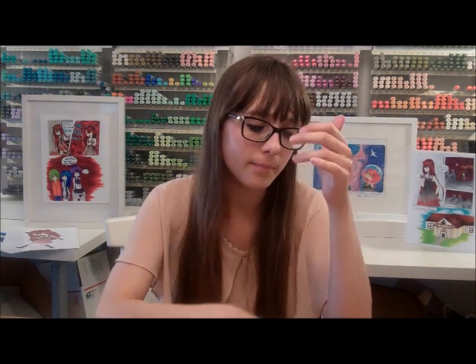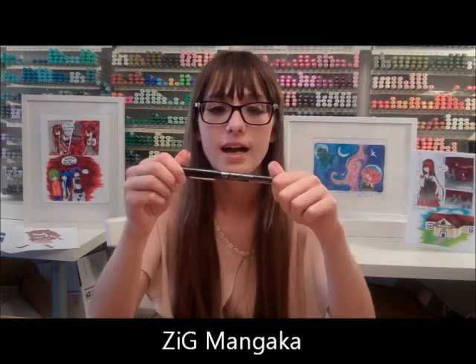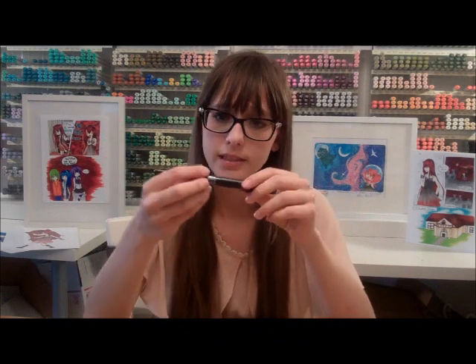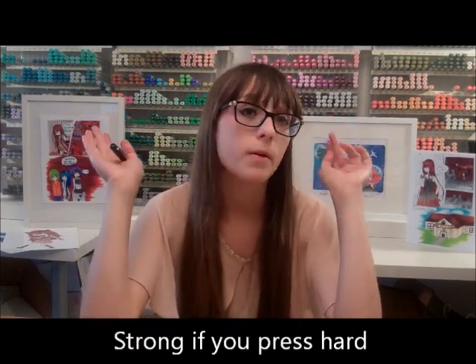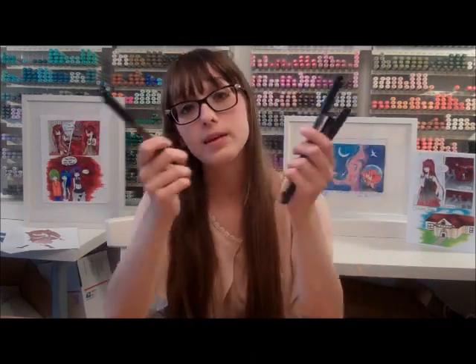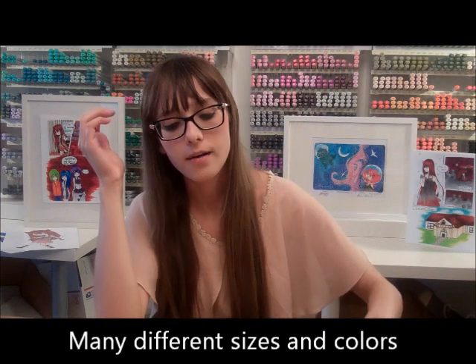I'll start talking about fineliners. I use all of the brands — they're all really good. My favorite right now is the Mangaka fineliners. These are really good; you can't refill the ink unfortunately. The tips are really, really sturdy — I usually blow through the Copic ones because I find them really hard sometimes, but these ones are really sturdy, the ink is really nice, and I find that they smudge less.